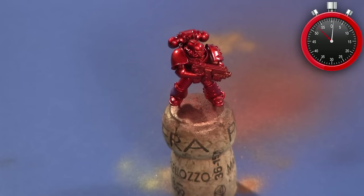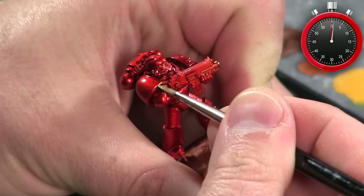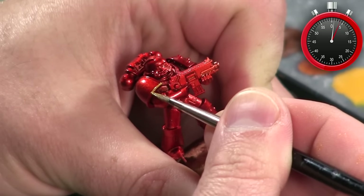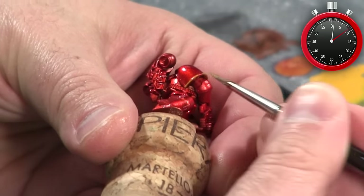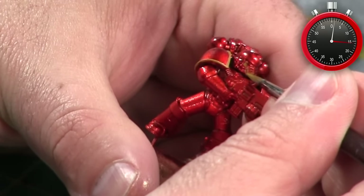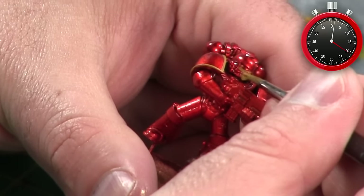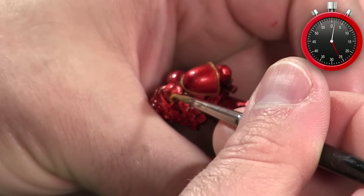With all the airbrushing done it's time to start detailing the miniature. I'm going to use Averland Sunset, which is a dark yellow color, to base coat parts of the trim that I want to be metallic gold. The reason I'm doing this is it's very hard to get solid coverage with metallic gold over metallic red — adding this interim color keeps the red from showing through the gold areas. I work my way around the model getting the shoulder pad trim, parts of the helmet, and a few details on the backpack.